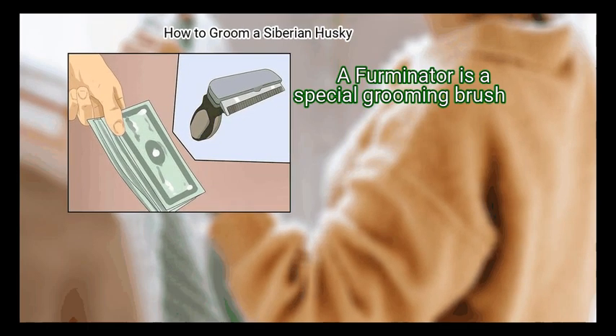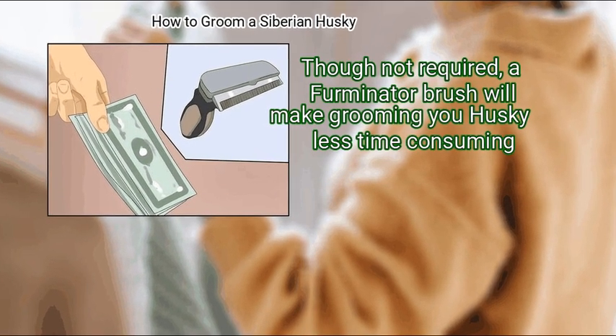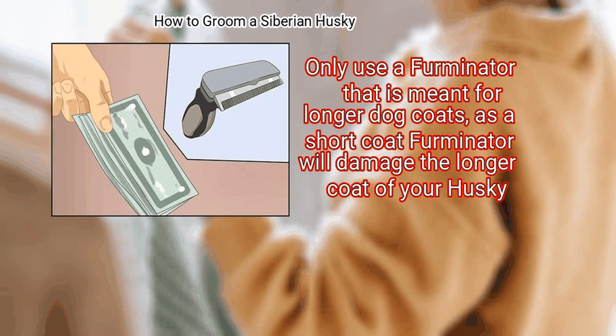Buy a Furminator. A Furminator is a special grooming brush. Though not required, a Furminator brush will make grooming your Husky less time consuming. Only use a Furminator that is meant for longer dog coats, as a short coat Furminator will damage the longer coat of your Husky.